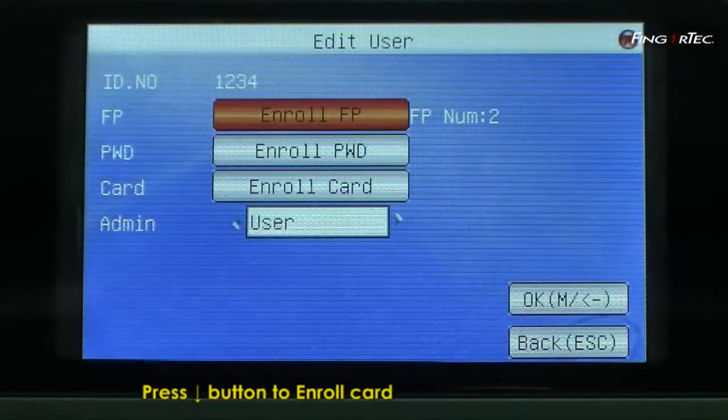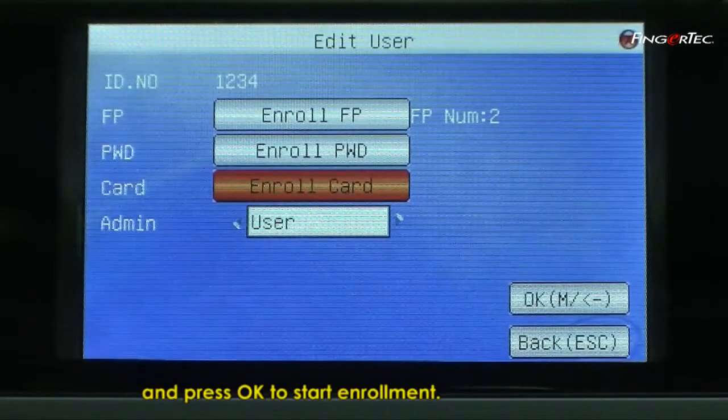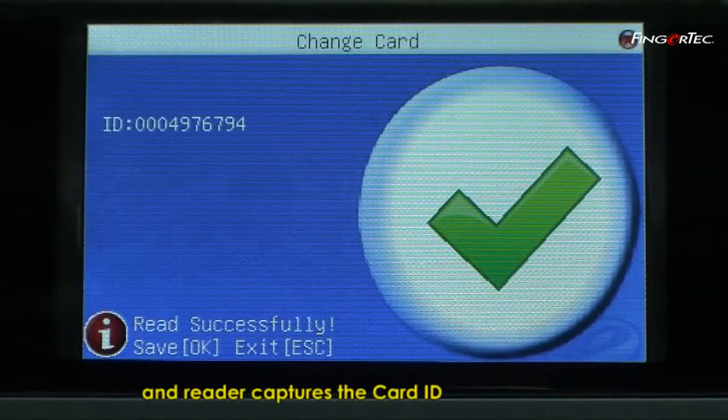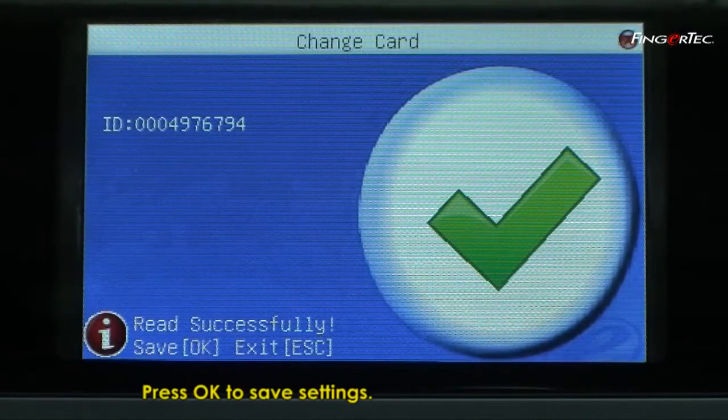Press Down to Enrol Card and press OK to start enrolment. Wave the card to the induction area and the reader captures the card ID to match with the User ID. Press OK to save settings.